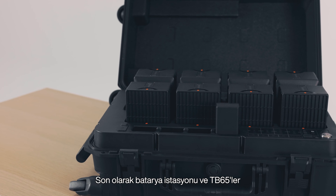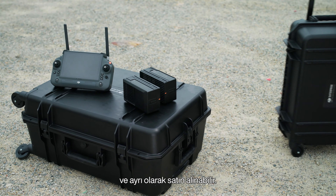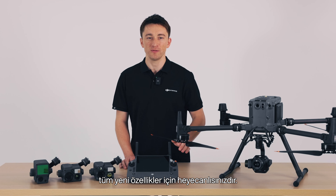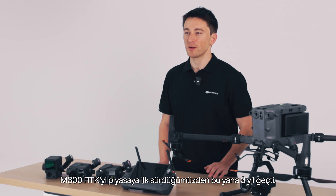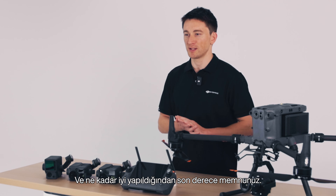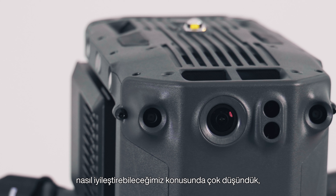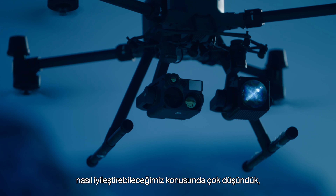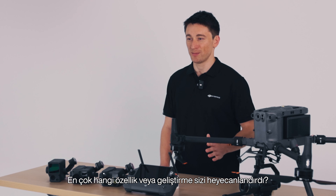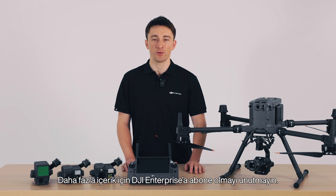Lastly, the battery station and the TB65s are completely compatible with the M300 and can be bought separately. So there you have it — I hope you're all excited for the M350 RTK and all the new features it brings. It's been three years since we originally launched the M300 RTK, and we're extremely happy with how well it's done. We've put a lot of thought into the attention to detail and quality of life improvements in the M350 RTK. Which feature or upgrade are you most excited about? Let us know in the comments below, and make sure to subscribe to DJI Enterprise for more content.